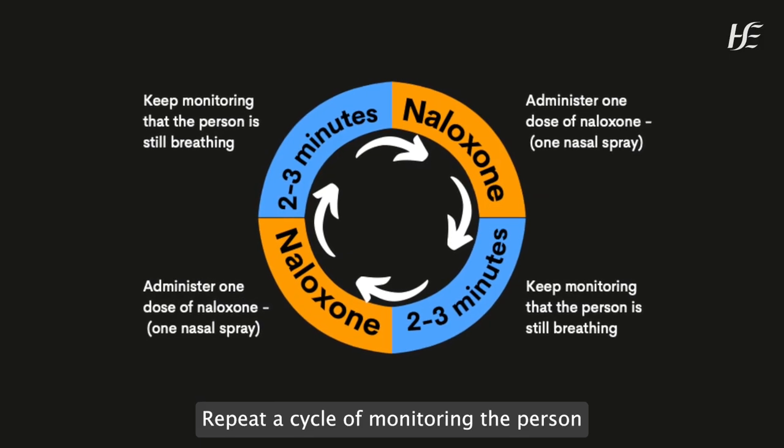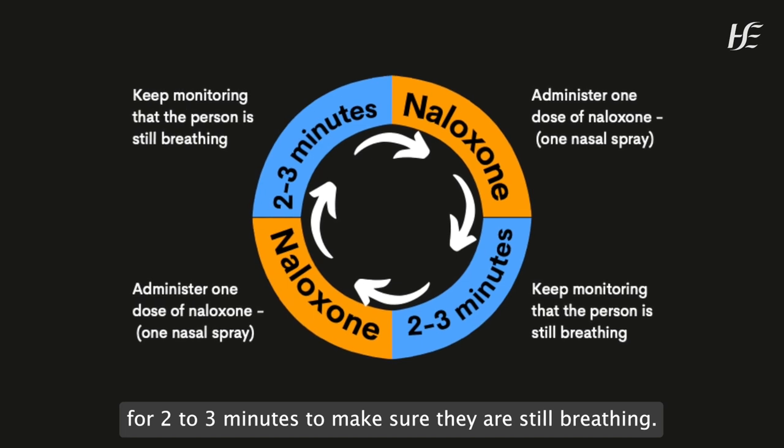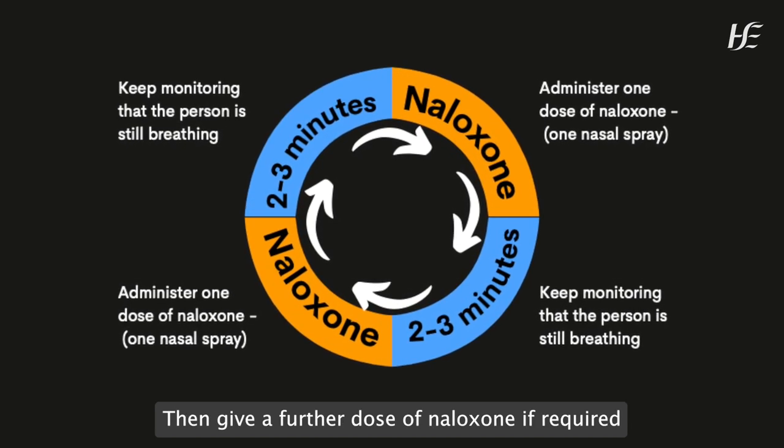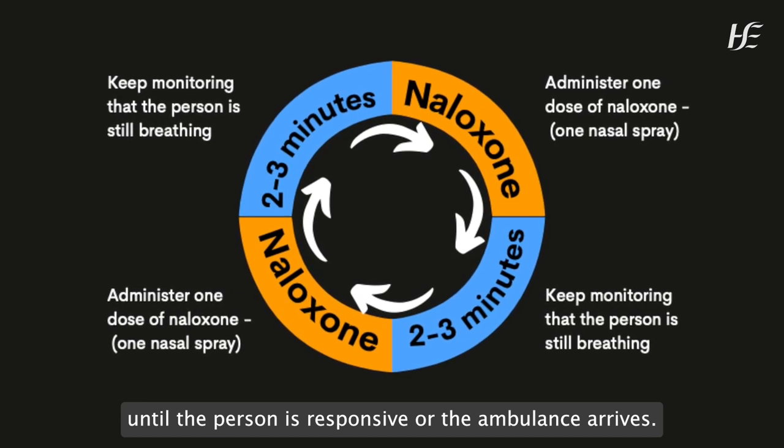Repeat a cycle of monitoring the person for two to three minutes to make sure they are still breathing. Then give a further dose of naloxone if required, until the person is responsive or the ambulance arrives.